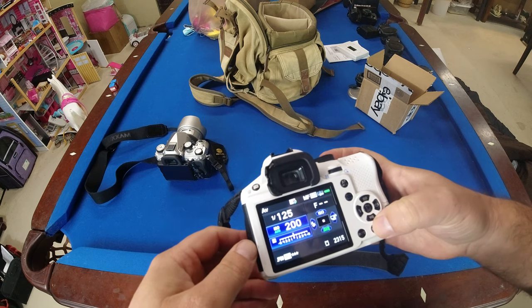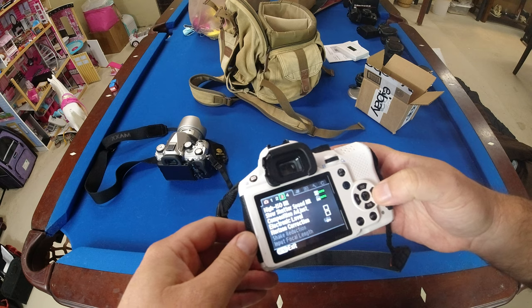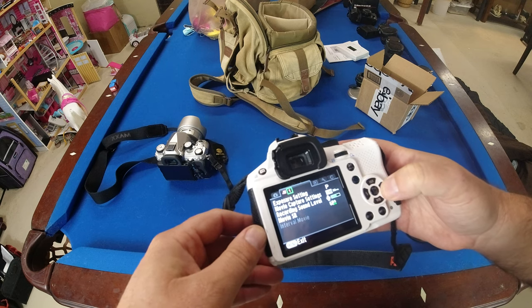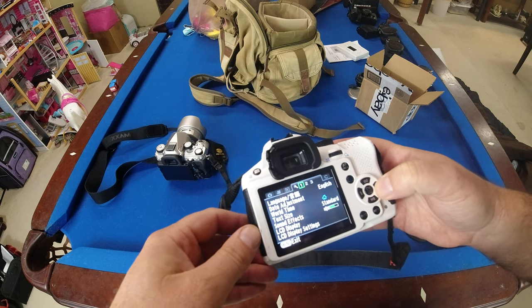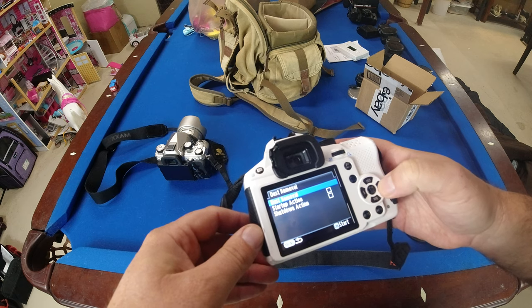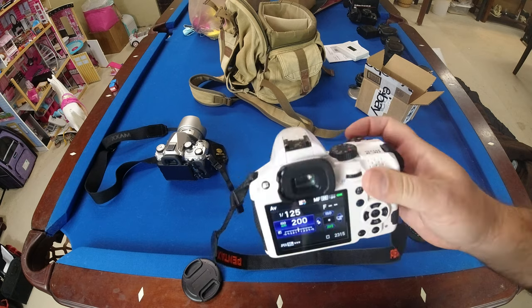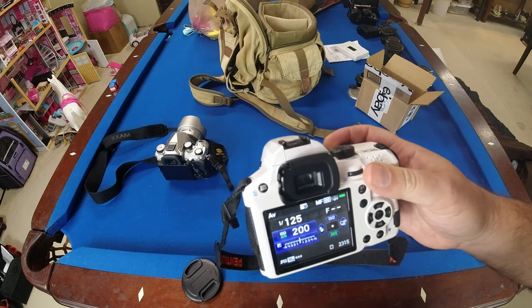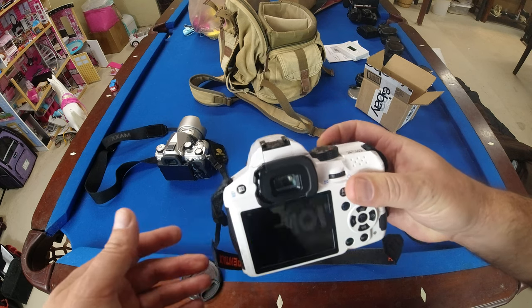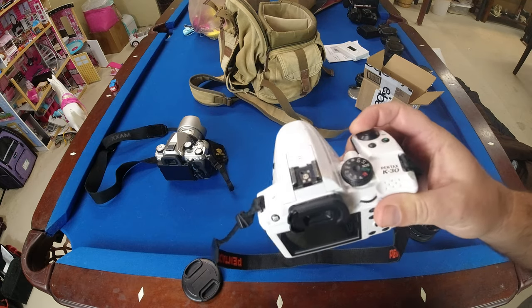Don't be afraid to reach out to a Facebook group or Pentax forums to get a second opinion, even if you think you know what the issue is. I also noticed a strange noise on this camera — the image stabilization was off and it was in manual focus — and I thought there might be an issue since it looks like it's been dropped.